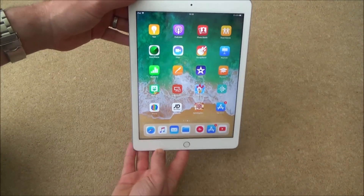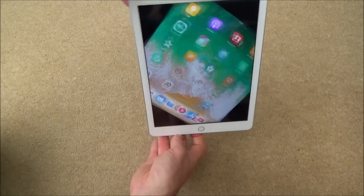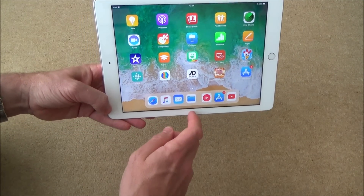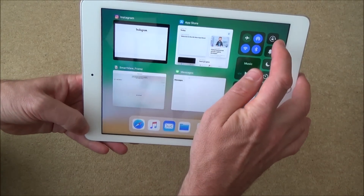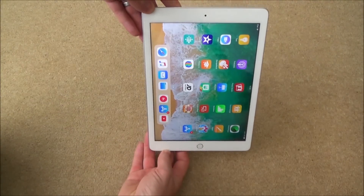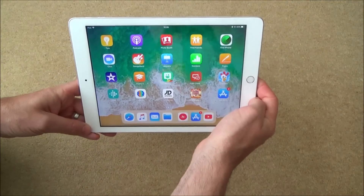If you want to view something in landscape, it will automatically flip over when you rotate the device. But if you want to keep it in landscape, put it on its side, swipe up from the bottom, and tap the little lock icon — and now it will stay in that position. So if you're watching something on YouTube or Netflix, we can keep it in landscape mode and it won't keep moving every time you move the device.